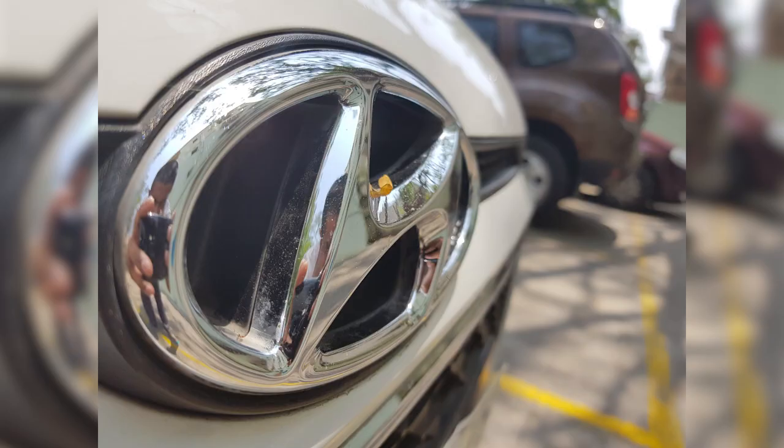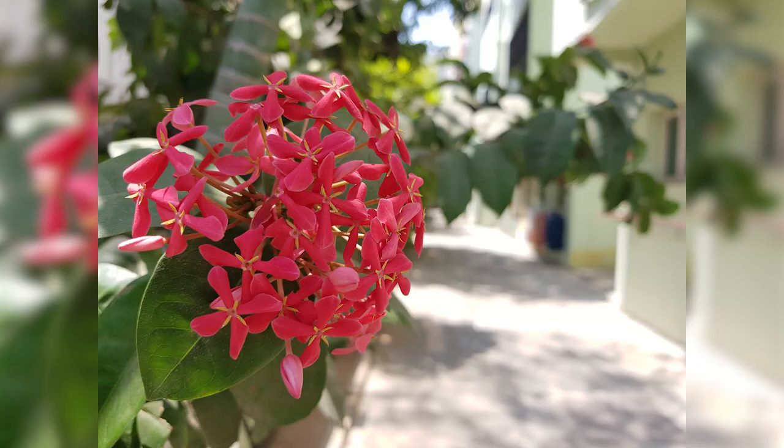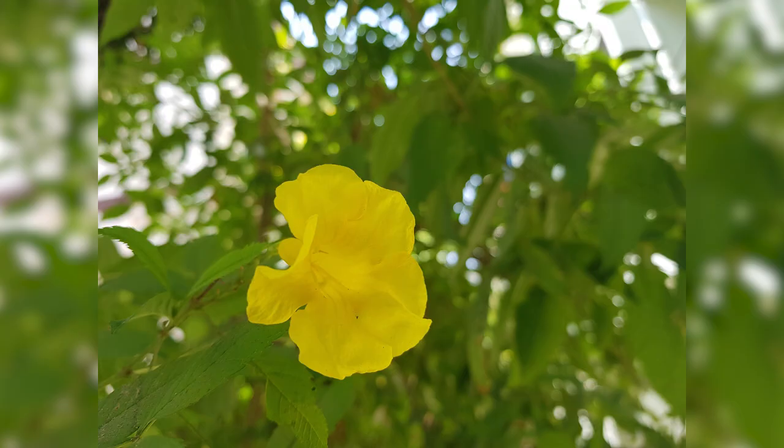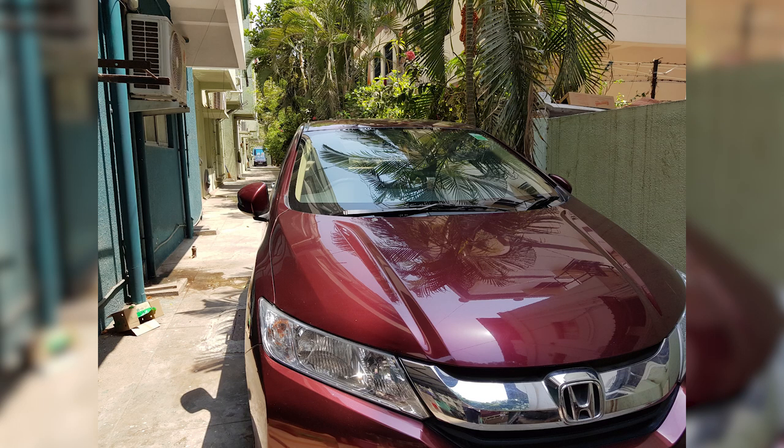The S8 Plus is priced at $840 in the United States, which translates to about 55,000 rupees in India, but it's actually priced over 67,000 rupees here in India. While that's expensive, it does look better and sport improved internals over other phones in this price segment.